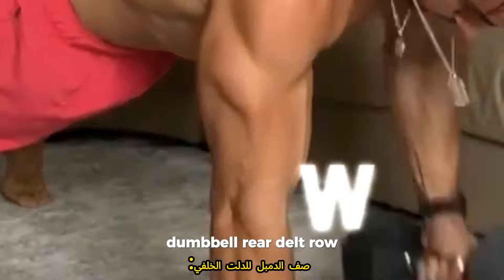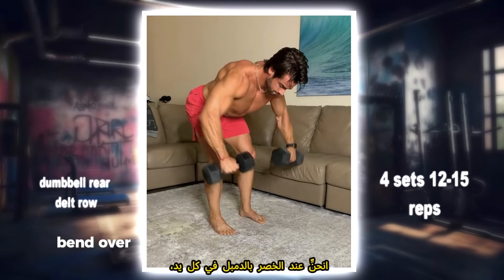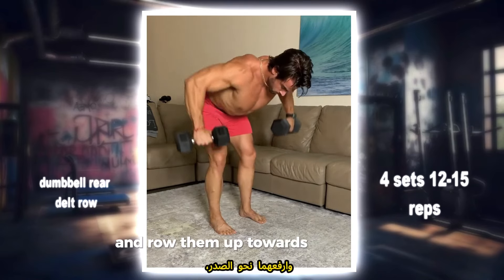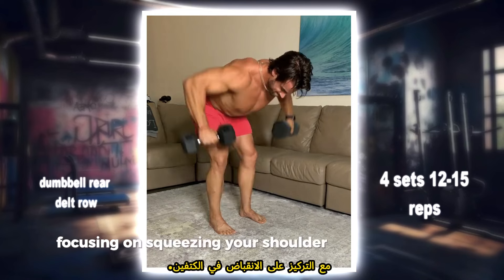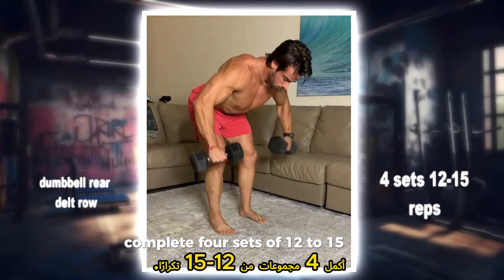Dumbbell rear delt row: strengthen your rear delts and upper back with this effective exercise. Bend over at the waist with a dumbbell in each hand and row them up towards your chest, focusing on squeezing your shoulder blades together. Complete four sets of 12 to 15 reps.